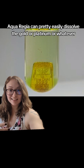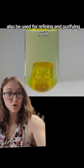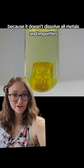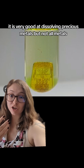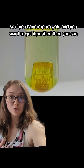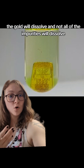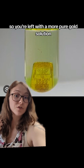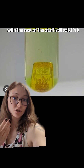Aqua regia can pretty easily dissolve the gold, platinum, or whatever and leave the glass pretty clean. It can also be used for refining and purifying gold, because it doesn't dissolve all metals and impurities — it has limitations. It is very good at dissolving precious metals but not all metals, so if you have impure gold and want to purify it, you apply aqua regia. The gold dissolves while not all of the impurities do, leaving you with a purer gold solution with the remaining solid impurities still in it.